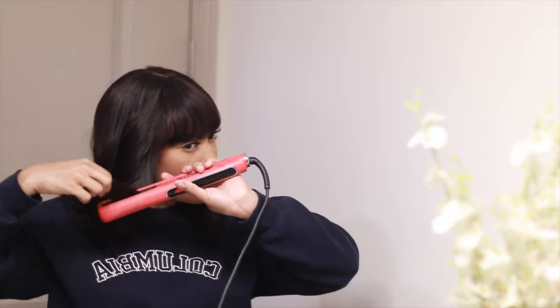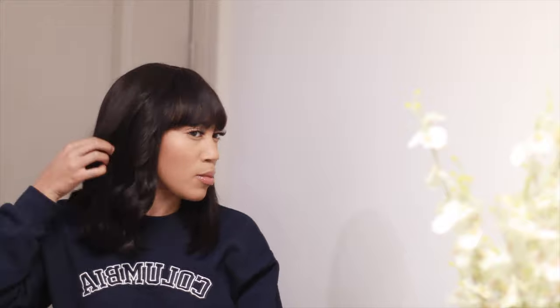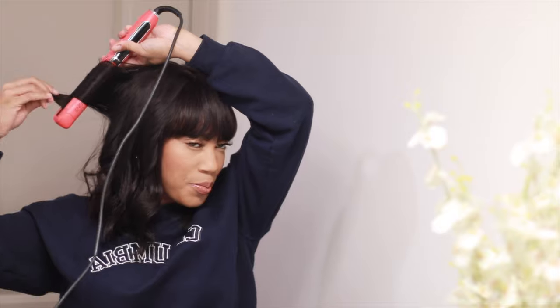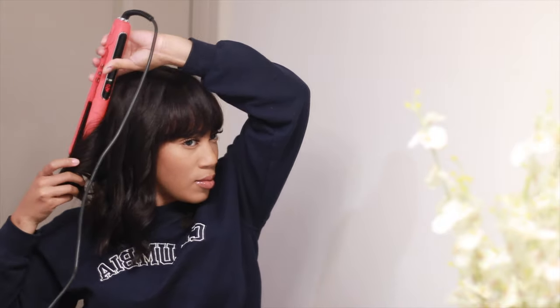I wanted to kind of do some like 70s, 80s hair with the nice little fringe bang, but just with kind of loose hair. You guys will kind of catch the vibes. If you guys are subscribed and have had a chance to see my other video where I trimmed some fringe bangs, this was very similar to that. So if you're not really good at trimming and cutting and don't trust yourself with the scissors, I feel you — definitely make sure that you check out this wig.